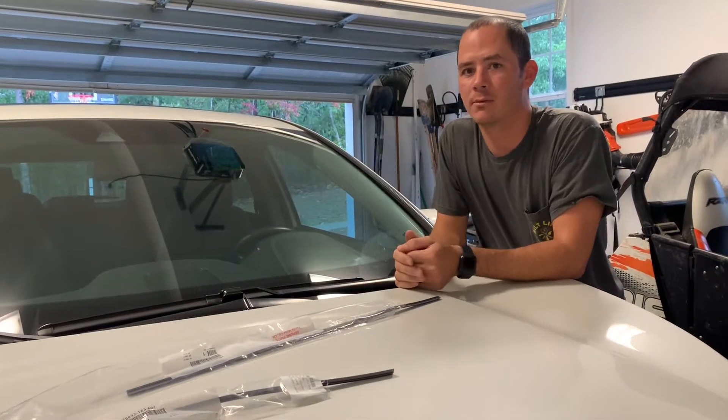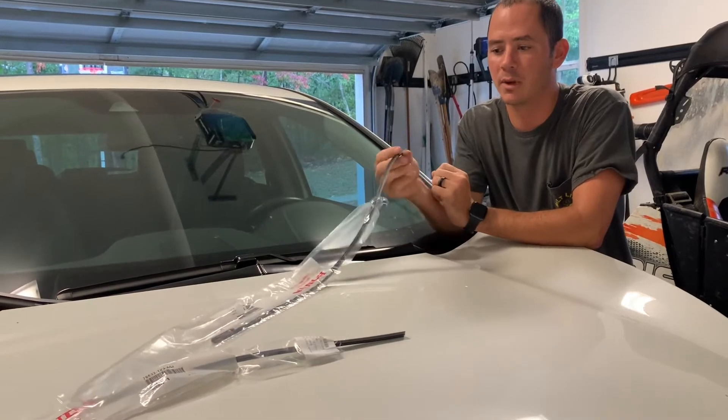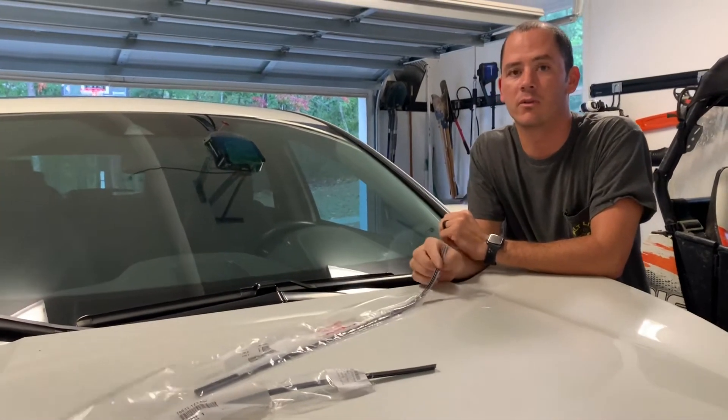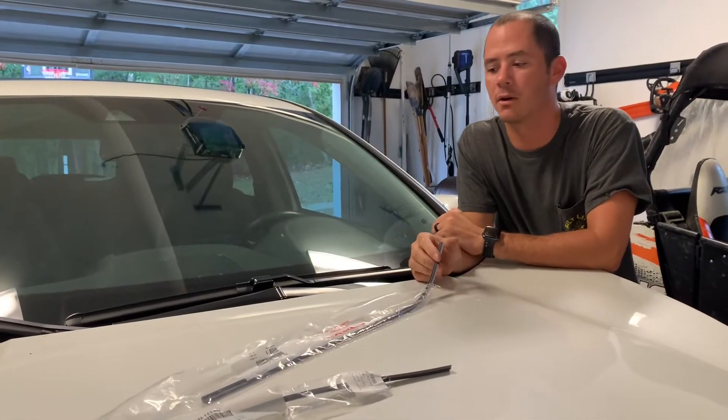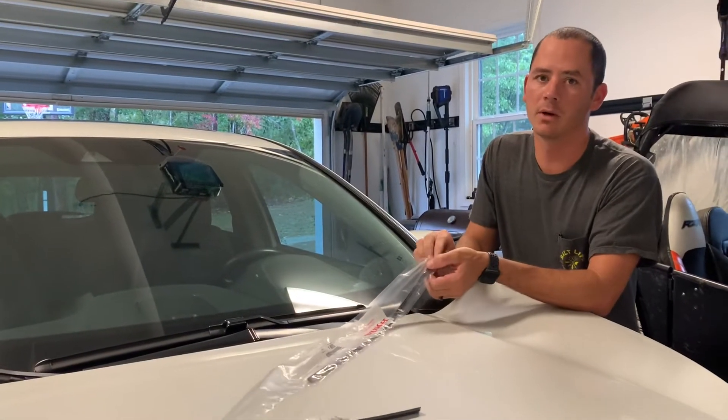Here's a quick video on how to replace the wiper refills on a 2017 to 2020 Honda CRV — should all be the same. Hopefully it'll save you some money. These are about 15 bucks total.